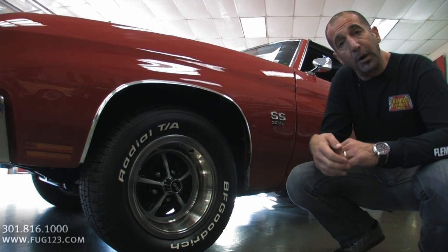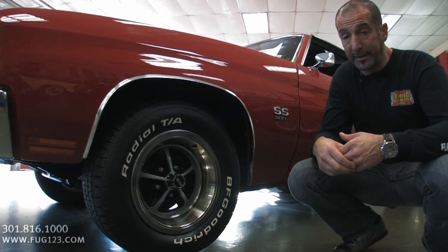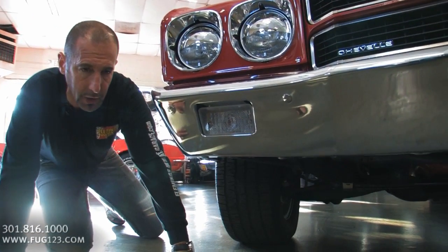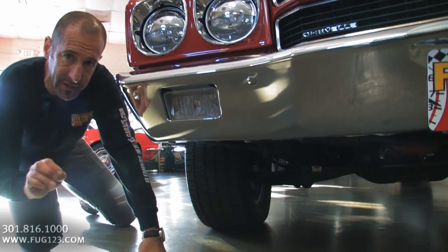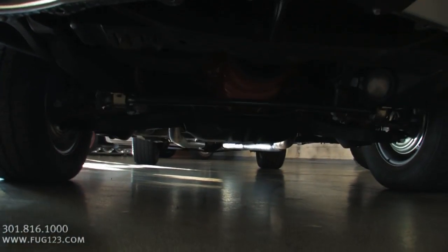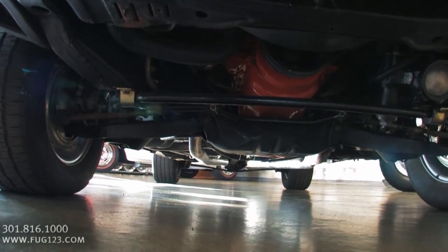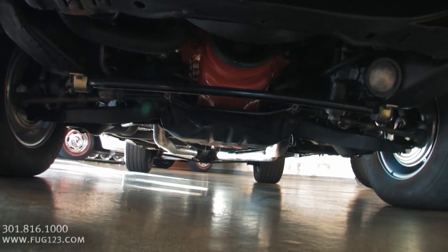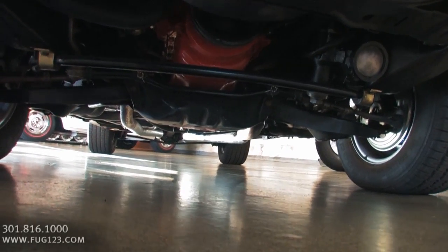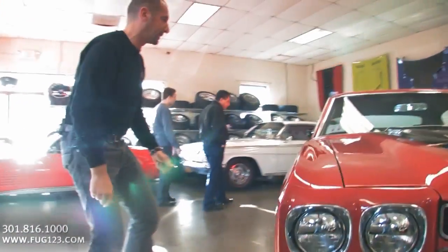Buried inside there are power disc brakes that you can't see — another nice feature — as well as power steering. A lot of what you spend on a car people can't see, but the difference is it changes the drive and the characteristics. Let's peek under here for a minute. Look at all the detail — everything's new, either replated, polished, painted correctly. It's got the big sway bar, coil springs, all those good things, and a fast ratio steering box. All that makes for a completely different drive.